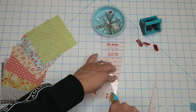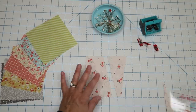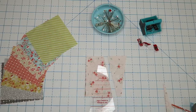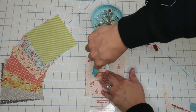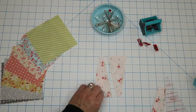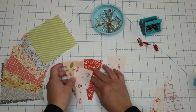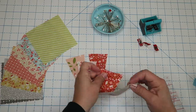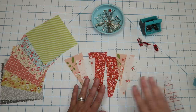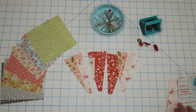We're going to trim that off — and that as well — so we've got one little set. Then we're going to flip our ruler over and, following this line, do another set. Those we can set aside for another project. You can get two pieces out of every five-inch square if you're making it the same size as I am. We need a total of 16 of these little pieces.